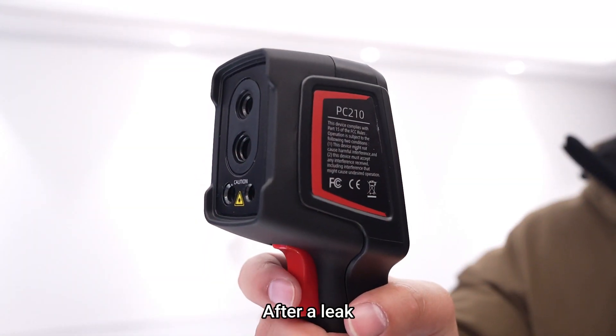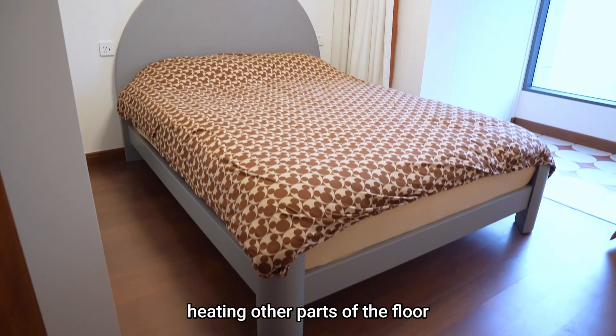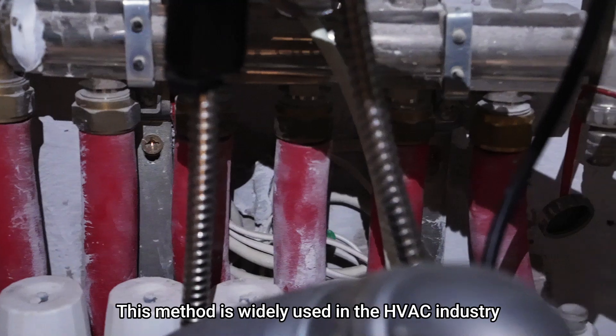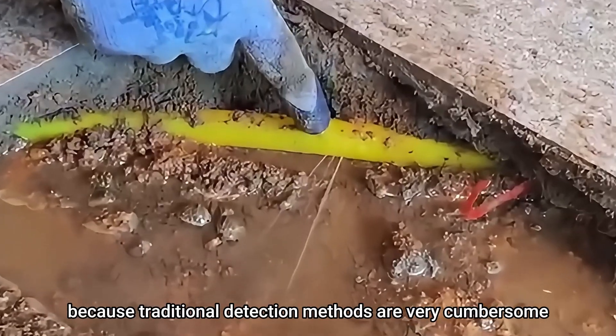After a leak, the hot water will flow out of the pipes, hitting other parts of the floor, causing irregular shapes on the thermography camera.